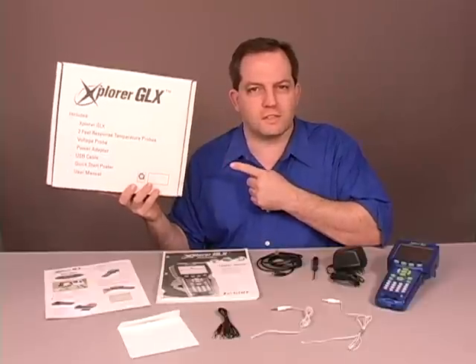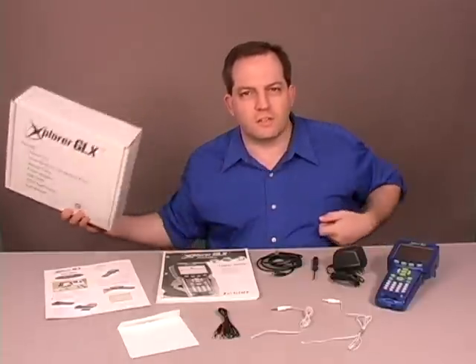The Explorer GLX is your personal science computer. This is the box that your Explorer GLX comes in. Let's take a look at what's inside.